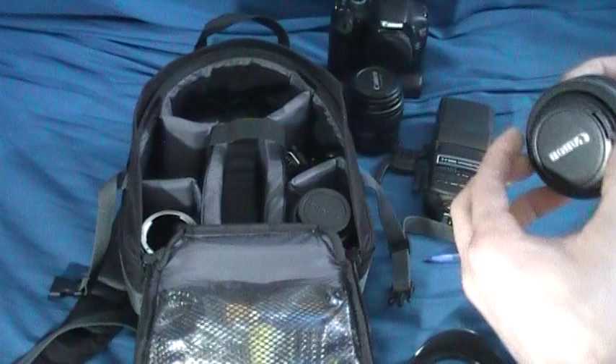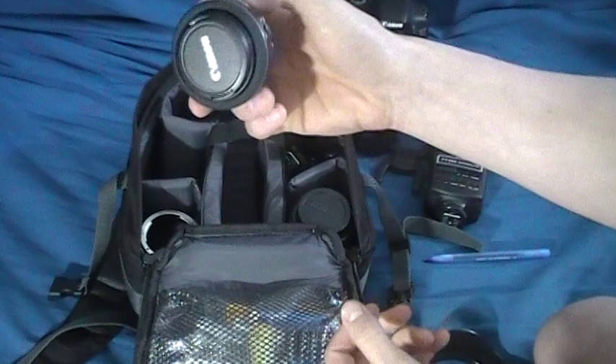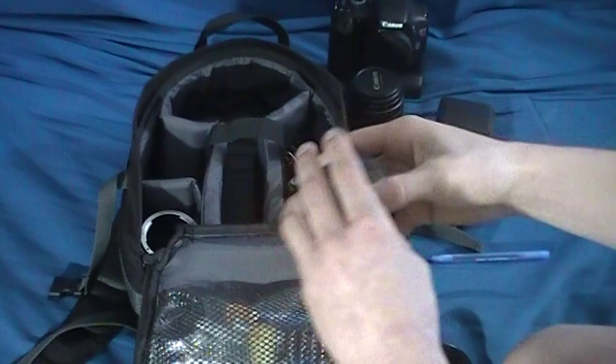This is one of my newer lenses — the 40mm pancake lens. This thing is tiny. I love using it though, it's really cool. It's 40mm f2.8, so it's really awesome. It has the new STM focusing system in it, which I really like. I do shoot video every now and then, so I like that.